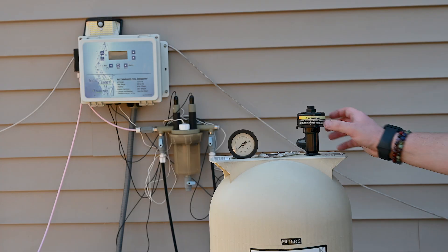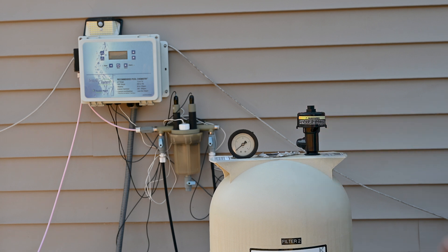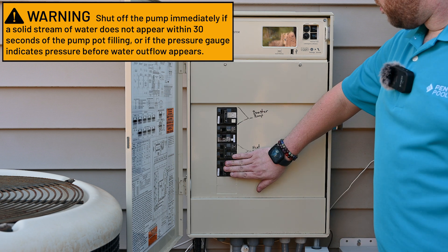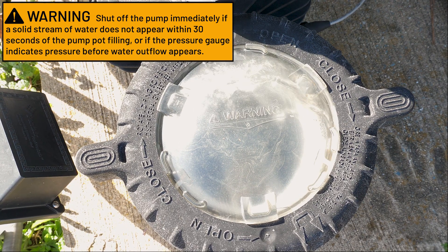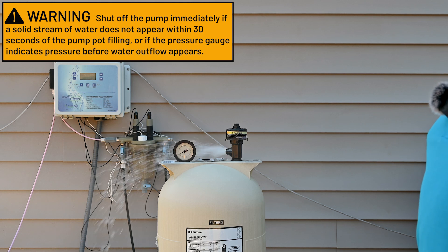Before returning power to the system, we want to make sure our air relief on the filter is still open. Now we can return power to the system. Now that the system is powered on and the pump is running, we're going to wait for pressure to return to the system and then close the air relief when water starts coming out.